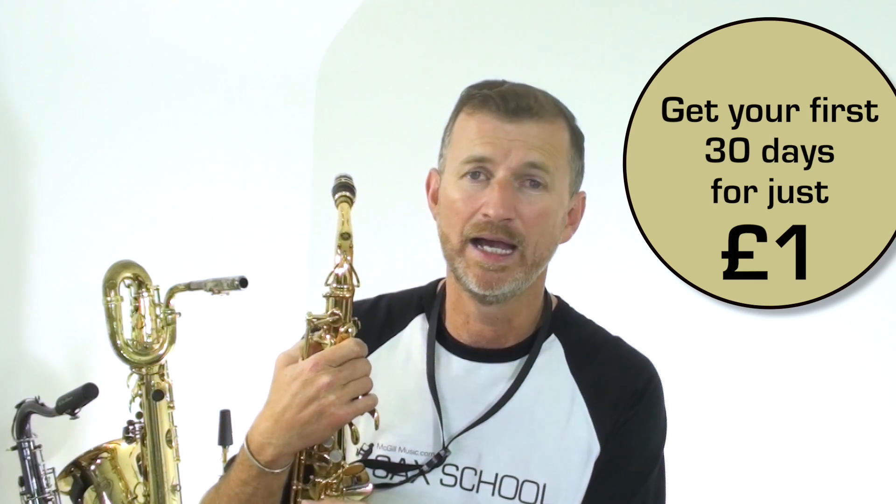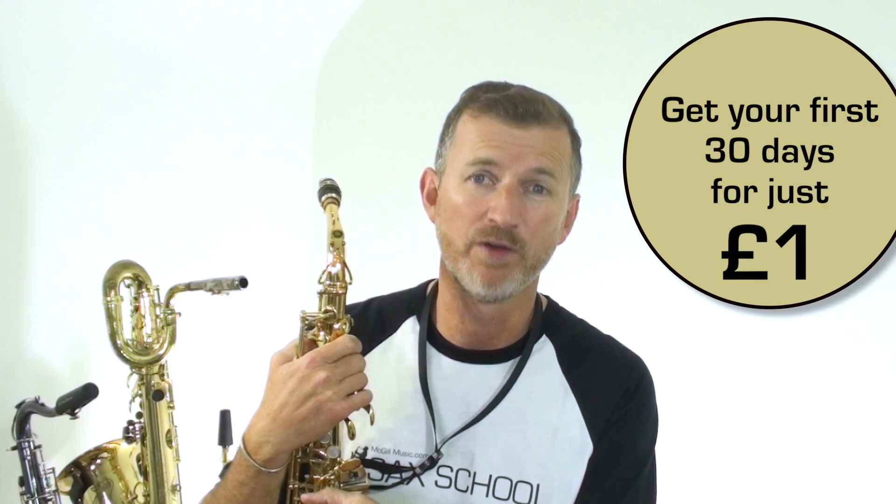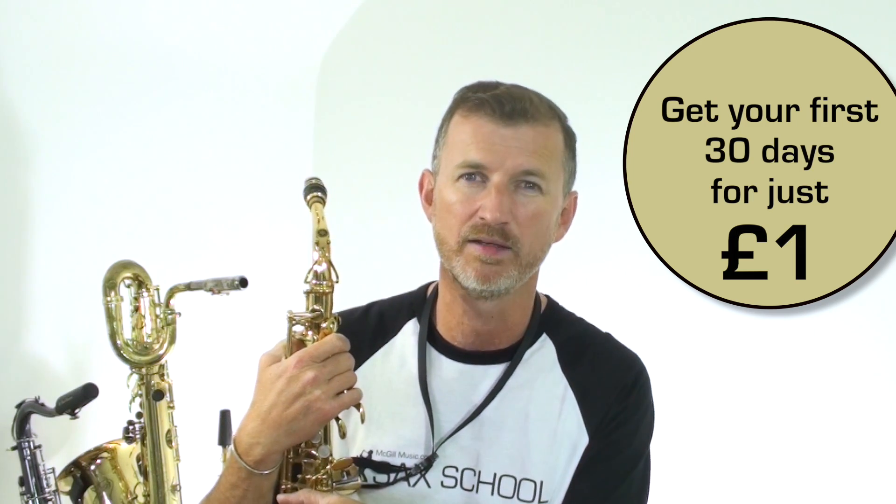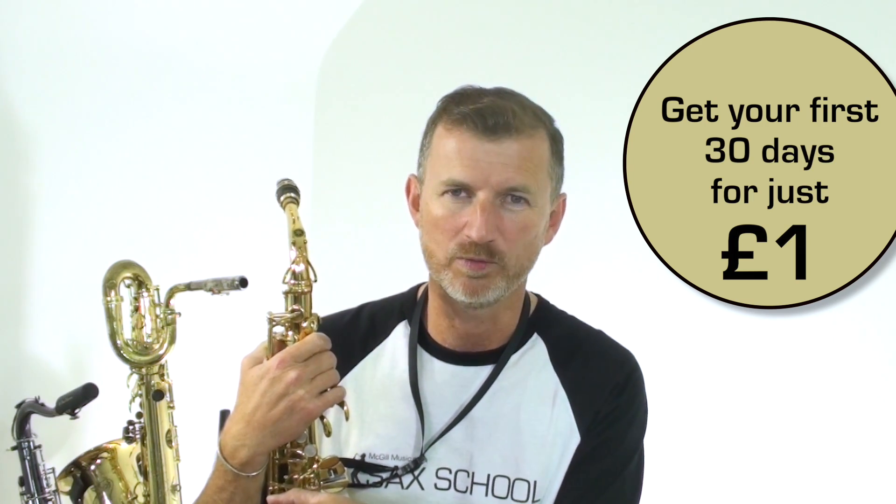At the moment, we're actually doing an offer where you get your first month for just one pound and access to all of the lessons, so just one pound to get your first 30 days access to Sax School.